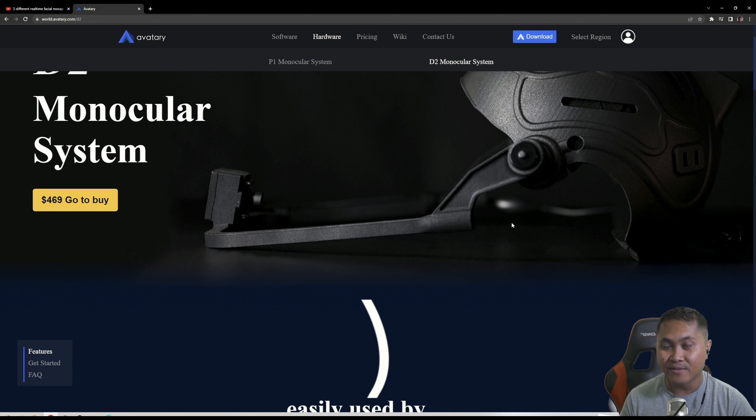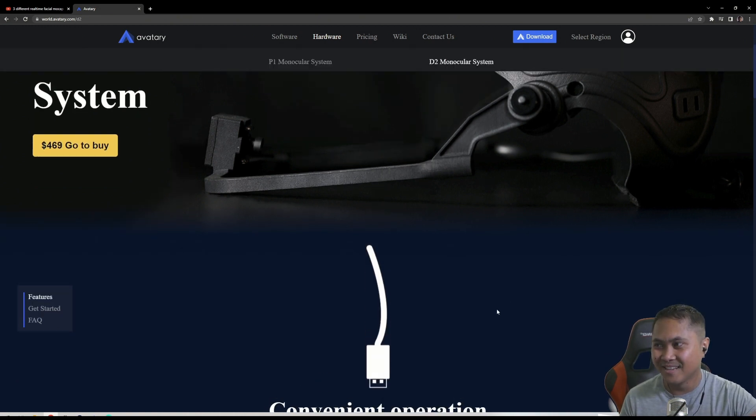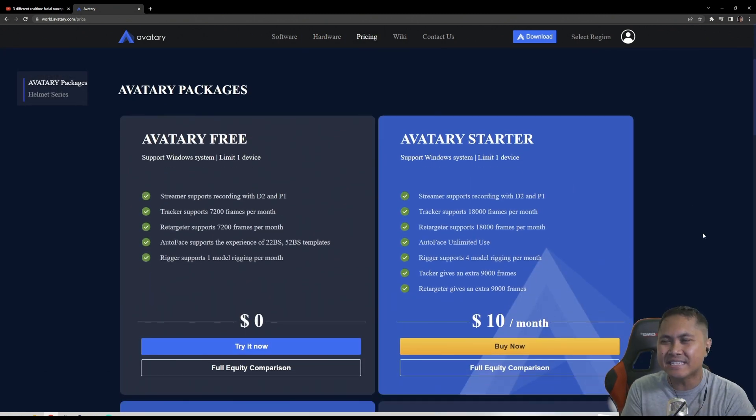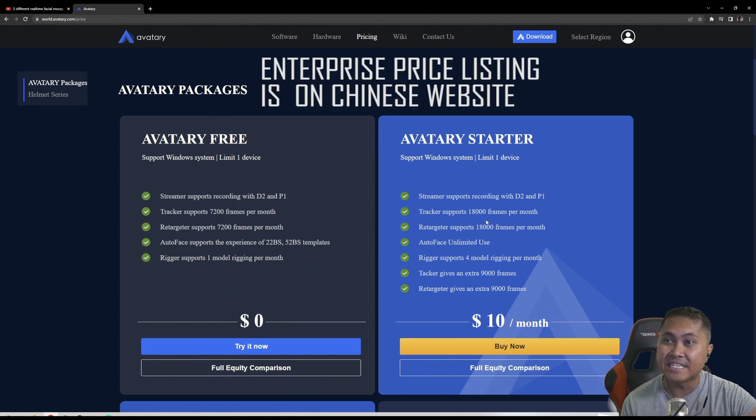I'm hoping that one day Jello is going to get a D2 60 frames per second. Let's make that happen. So let's go to pricing now. Avatari is absolutely free. Streamer supports recording with D2 and P1. I love this new website. Tracker supports 7,200 frames per month. Retargeter supports 7,200 frames per month. Autoface — because you have that autoface rigger as well in here — they have that for $0, so you can try it now. And you have the Avatari Starter, $10 a month, 18,000 frames. Autoface is unlimited use. Tracker gives 9,000 frames.